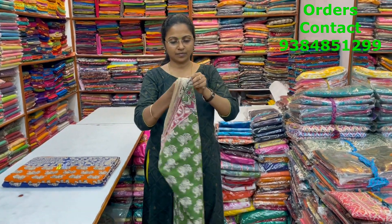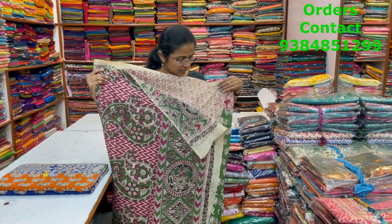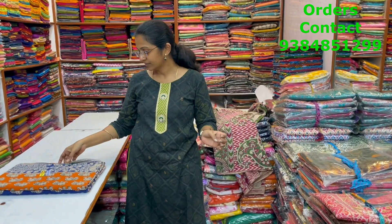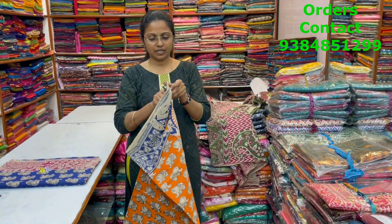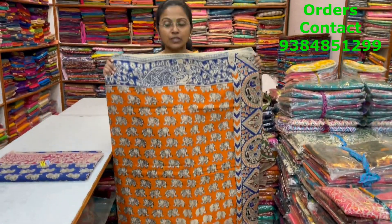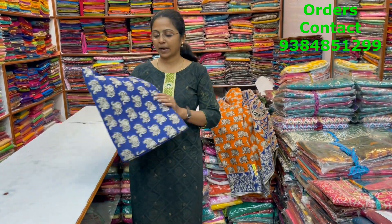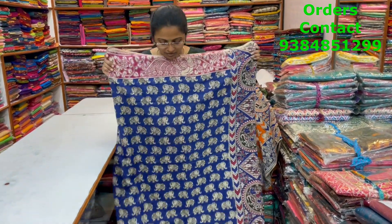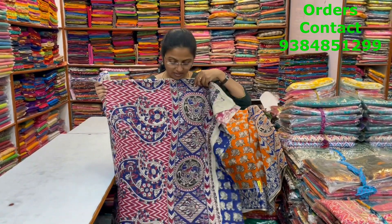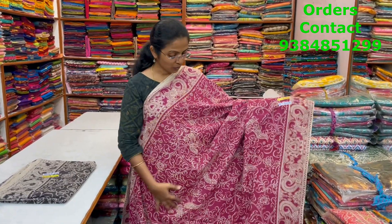This is the body of the saree, the pallu of the saree is this. The next color in the same pattern is going to be orange with blue combination — nice motif, beautiful design. This is the body of the saree — orange with blue. The pallu and blouse shown. Blue with pink combination — lovely blue with pink. This is the body of the saree. The pallu of the saree is this, and the blouse of the saree is this. Price ₹820. A very nice pink color combination kalamkari saree with beautiful floral pattern design.